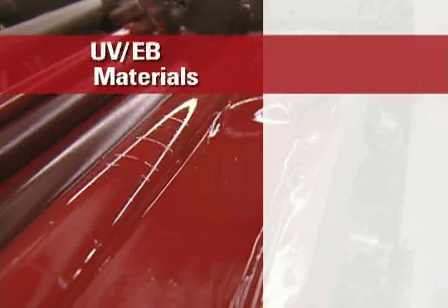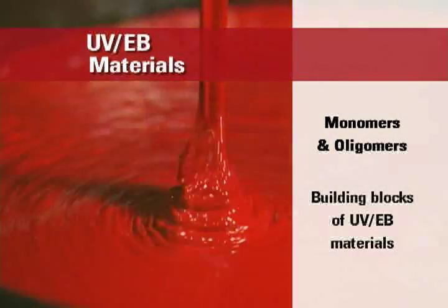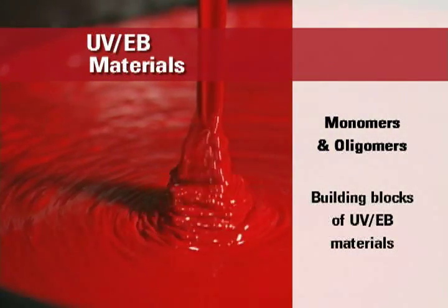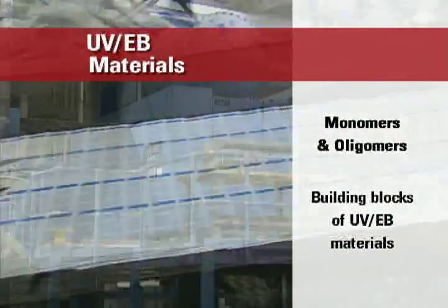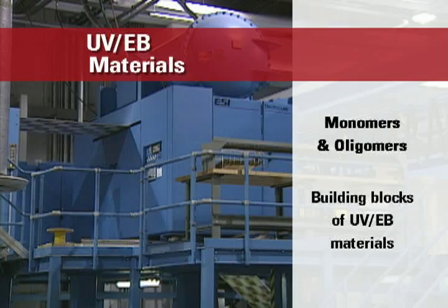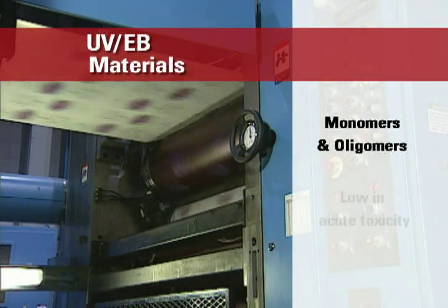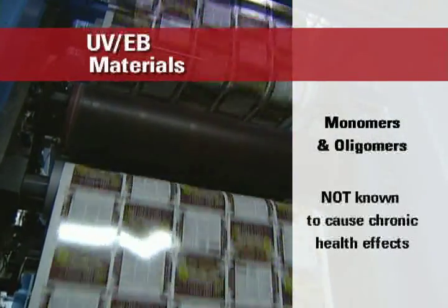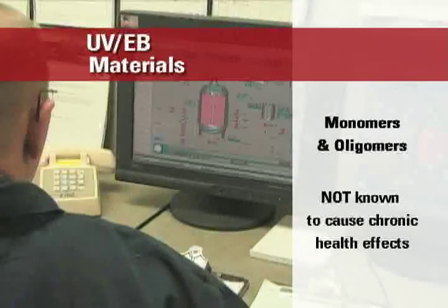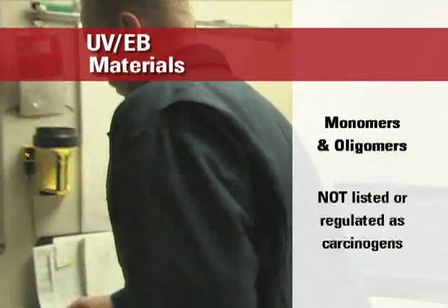UV and EB formulas are comprised primarily of monomers and oligomers, which are the building blocks needed to properly cure different coatings, inks, and adhesives using ultraviolet or electron beam curing units. Unlike some solvents and other chemicals used in traditional technologies, monomers and oligomers have been shown to be low in acute toxicity, and they are not known to cause chronic health effects. In addition, monomers and oligomers are not listed or regulated as carcinogens.